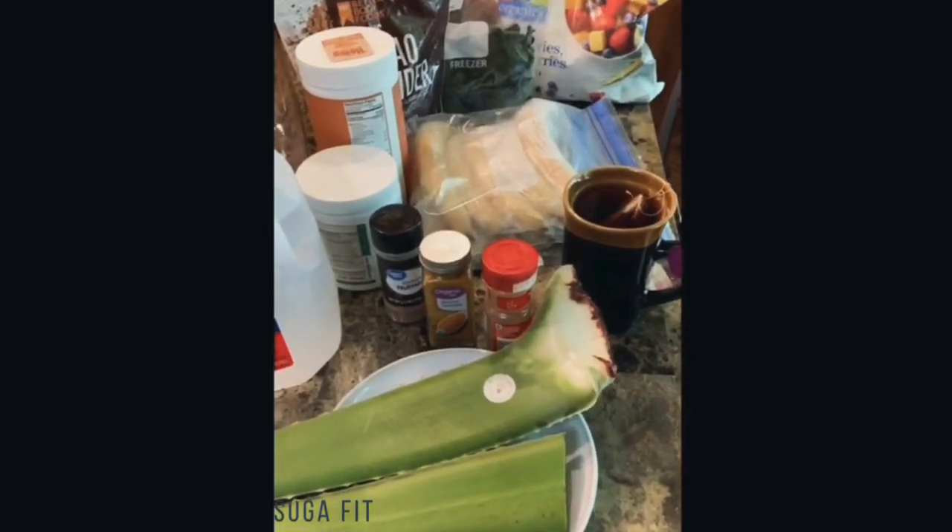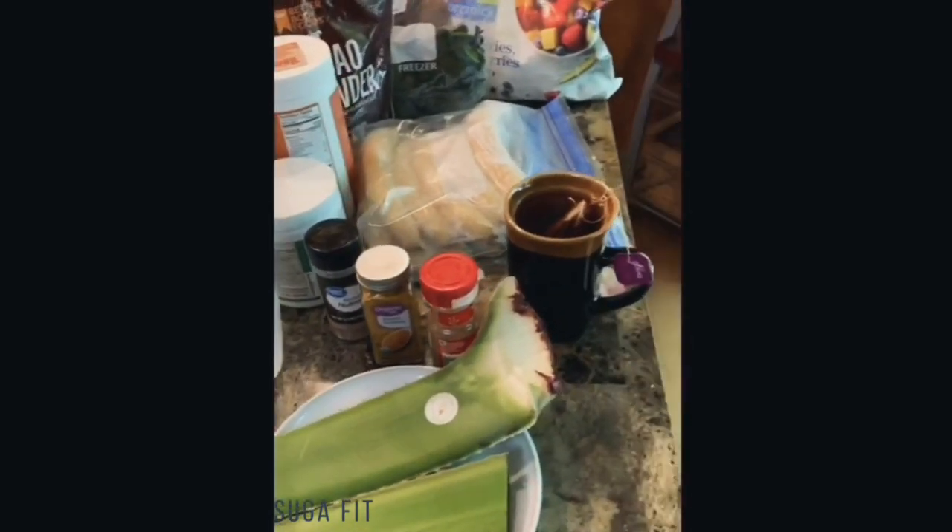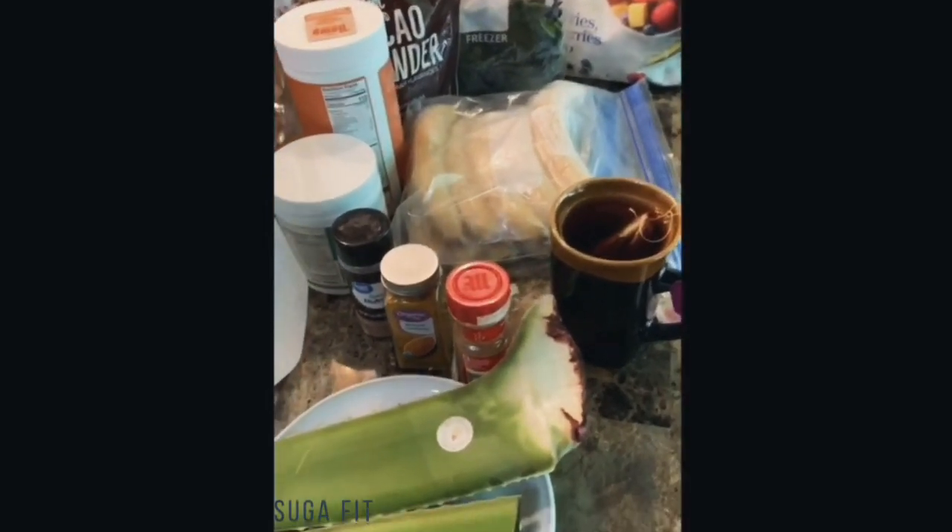Hey, welcome back to Sugarfit. Good morning, y'all. I'm getting ready to make my morning smoothie. Here are my ingredients.